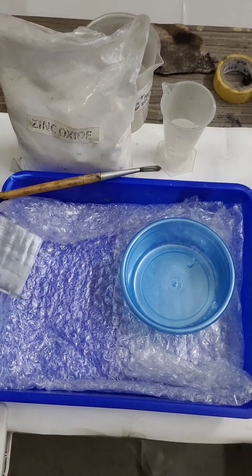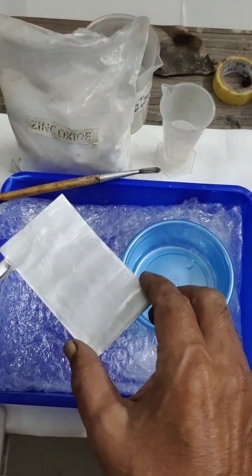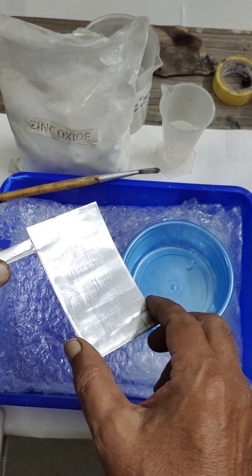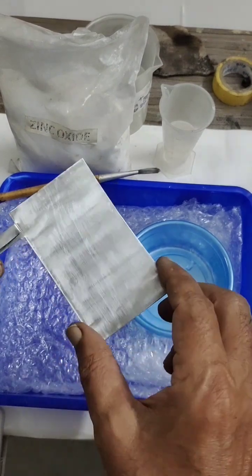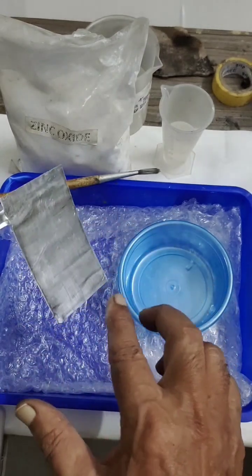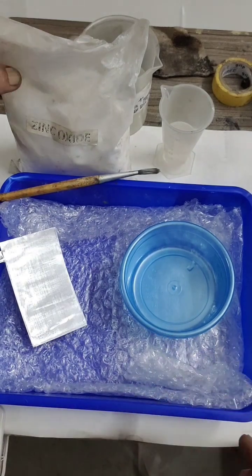Hello, we have this aluminium sheet which I want to deposit zinc over it so that I can use it for the battery. Once you coat with zinc it gives a very better shelf life. I have rubbed all the surfaces clean and washed it also.